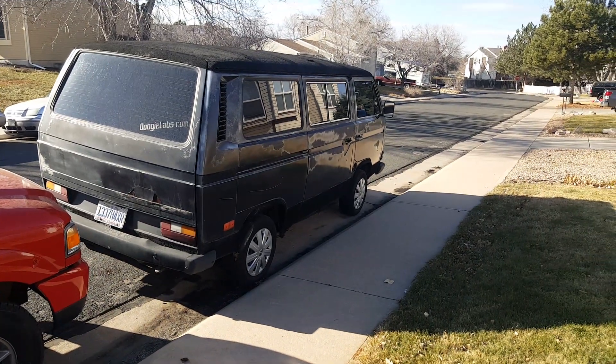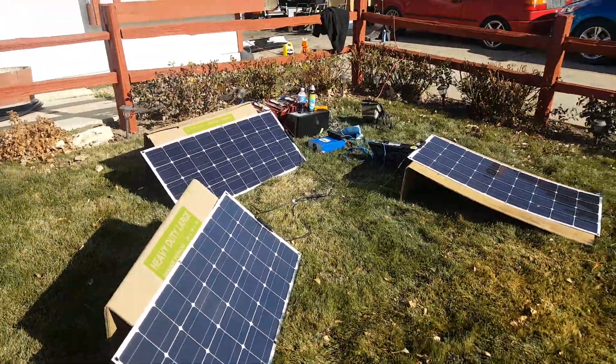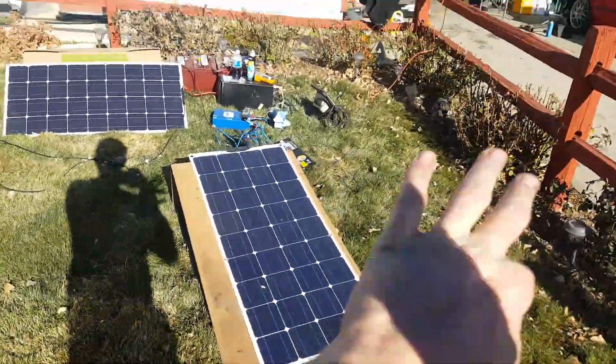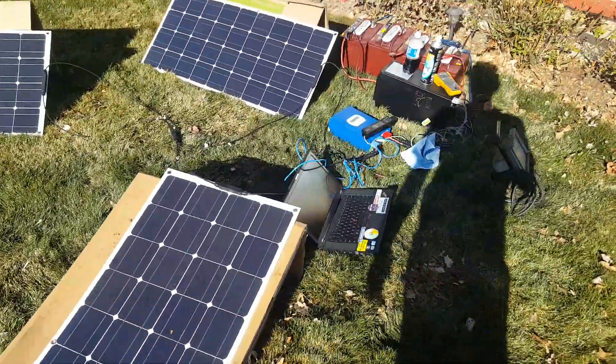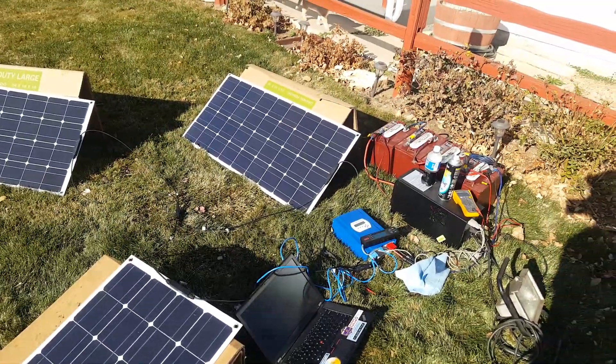Update on the bus — resurrection begins soon. Today we're testing some solar. This is the solar, the entire house electrical system, as it's set up for the van.